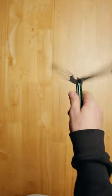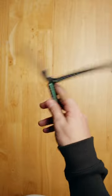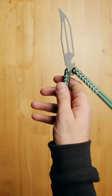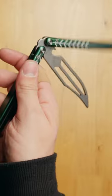Balisong Tricks for Beginners Part 1: The Basic Opening and Closing. Gripping the safe handle of your Balisong, use the momentum of your wrist to swing the opposite handle over your index finger. Rotating your wrist, swing the bite handle, letting the safe handle rotate in your hand. Bringing the non-edge of the blade over your index finger.